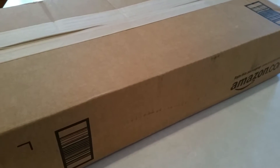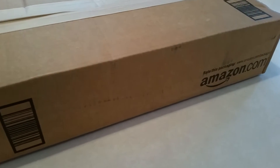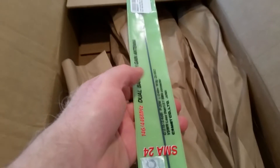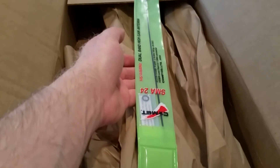Inside this box from Amazon.com is a new Comet SMA24 17-inch aftermarket antenna. Let's open the box and have a look inside. This is the dangerous part. This whole big box just for this small little floppy antenna — I guess they didn't have anything long enough that could protect it.